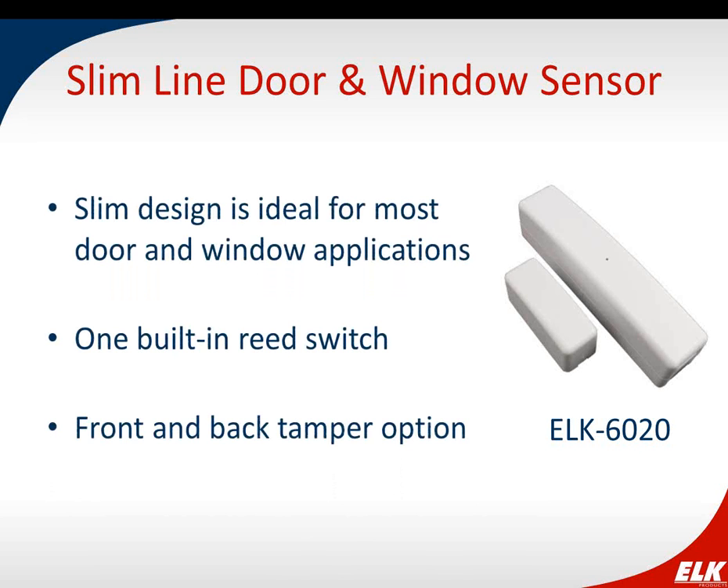The ELK 6020 is our slim line door/window sensor. Its very small, slim size makes it quite discreet — no big box on the wall. It has one built-in reed switch with front and back tamper option, making it good for most door and window applications. This is a single-zone reed switch with no internal contacts on this particular sensor.